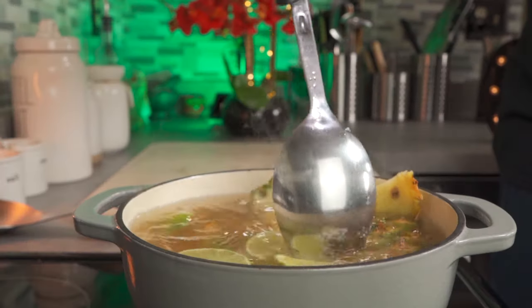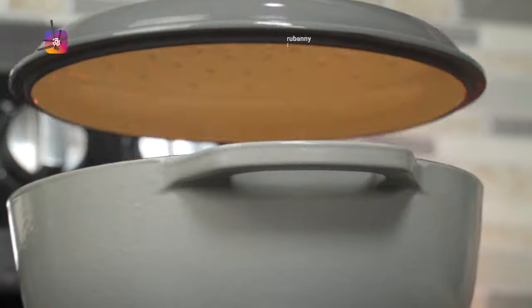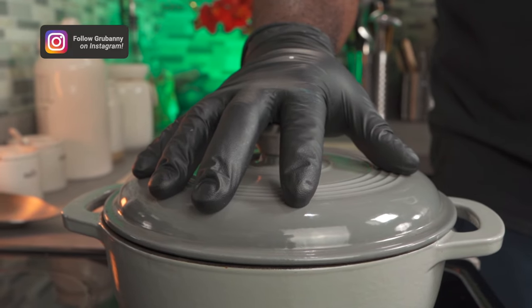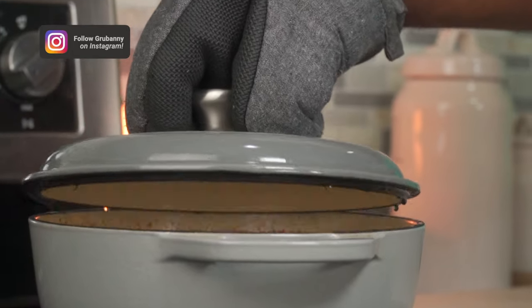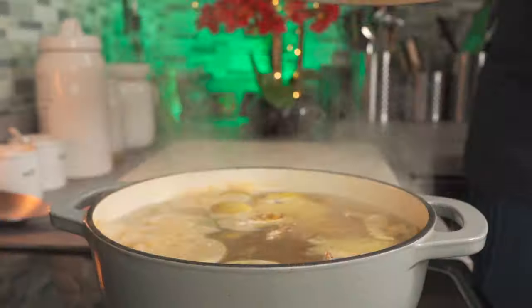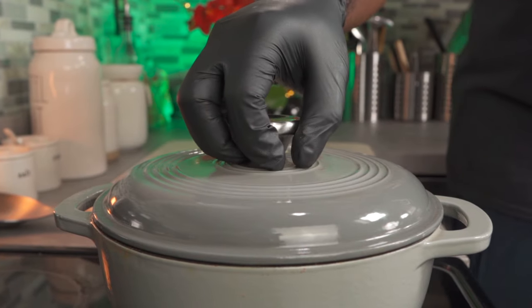I like this drink really hot as it helps ease my cold symptoms. Finally, we're going to cover it and bring it to a rolling boil for 10 minutes. After boiling for 10 minutes, turn the heat all the way down, cover and let it simmer for 1 hour. After simmering for 1 hour, it should be good to go.